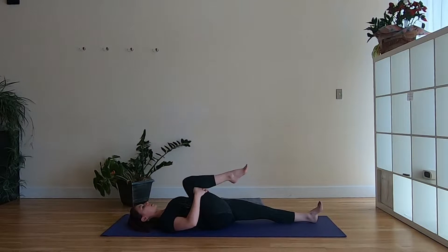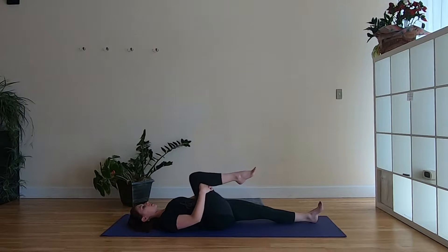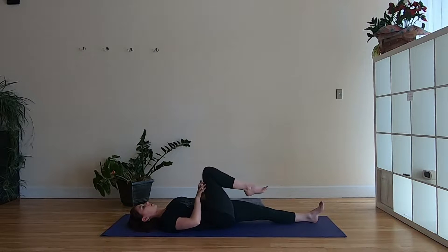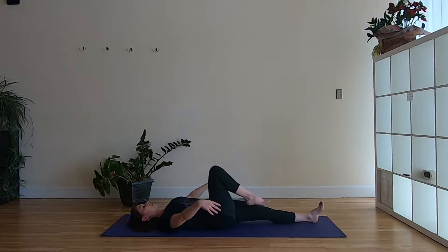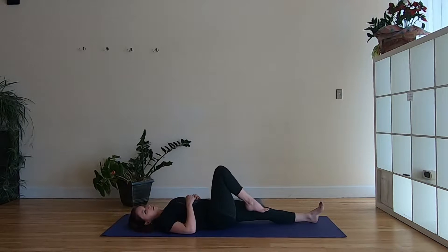Then start to find some organic movement — try moving the hips side to side or make little circles. Even let go of the leg and take big circles, just exploring the range of motion through the hip. Then draw the knee in one more time, take one more breath there, and then release and switch to the other side.